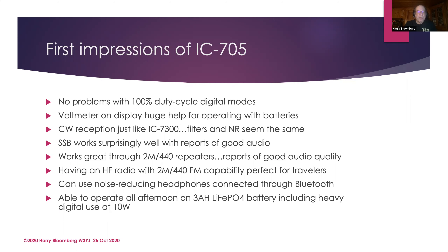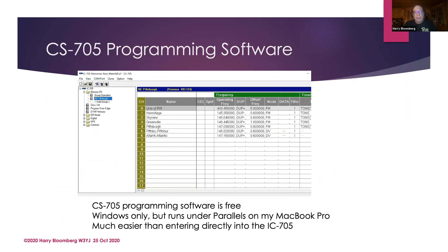Icom is giving away free programming software. Rather than programming up your local repeaters through the GUI, you can use this programming software, back it up, and if you have two radios you can clone them. I'd love to see them do this with the IC7300 also, but this is a wonderful thing — so much easier for programming.